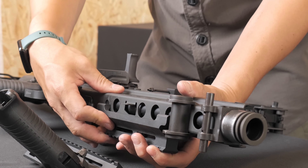Close the receiver cover and pull the charging handle back to ensure the bolt is in the rear position. Press the barrel release lever and insert the barrel back into place. While holding the charging handle, pull the trigger slowly to release the bolt.